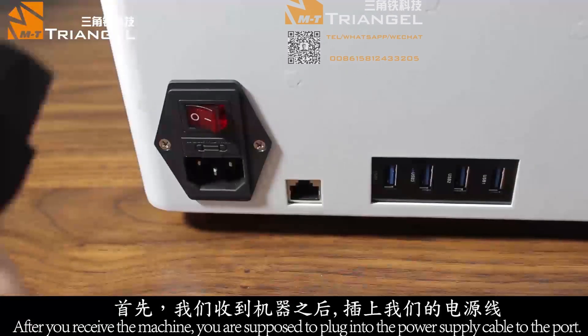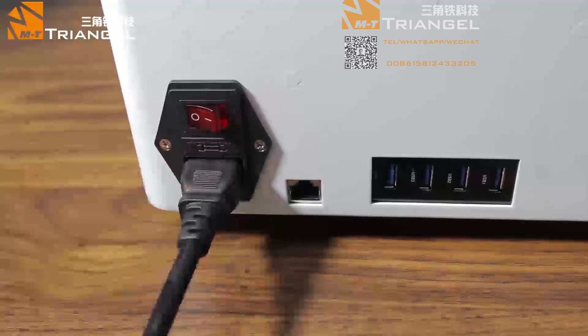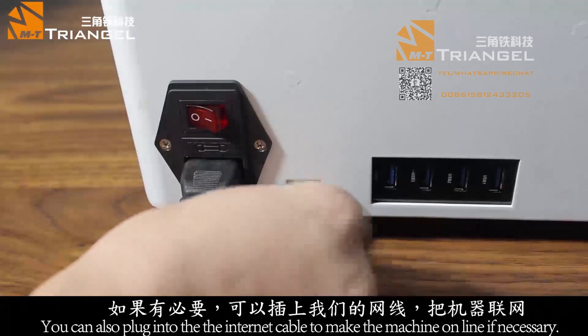Plug the power line to this port. Plug the network cable to this port if necessary.